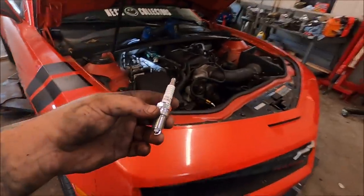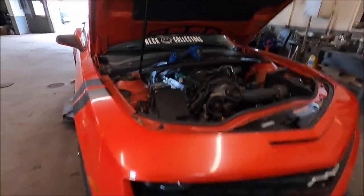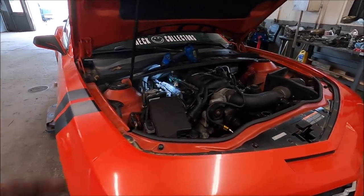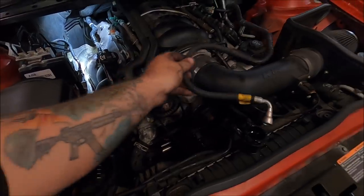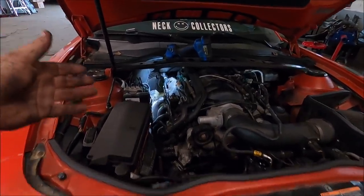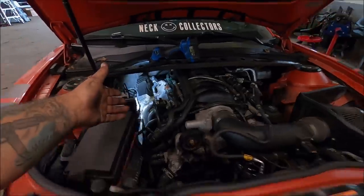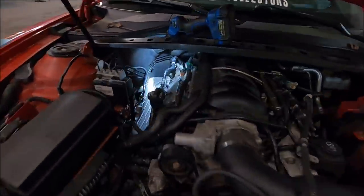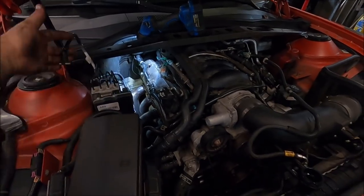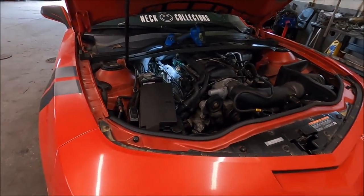Next step is to install these NGK TR6 plugs. These are a step colder from stock. I know a lot of guys use the TR55s, but after doing a cam swap you definitely want to swap over to a TR6 NGK spark plug. That way you can add a little more timing with the cam and everything and make some decent power. We're going to install all four of them. The nice thing about the 5th Gens compared to the older 4th Gen F-Bodies is that on these 5th Gens they are pretty easy to get to — you don't bust your knuckles up at all. Let's get them on, then we'll get the coil pack on, spark plug wires back in, get our EVAP tube on, fuel line back on, and the dipstick in. Then we'll get ready to fire this sucker up!